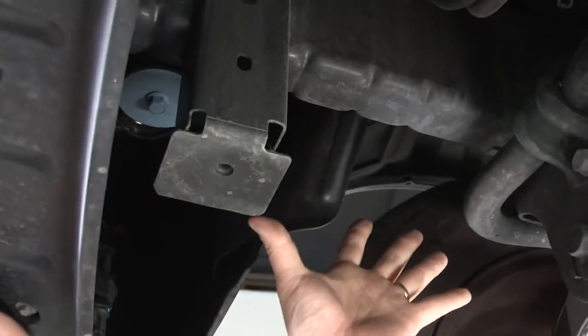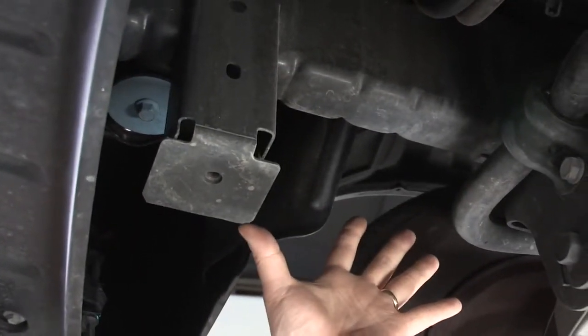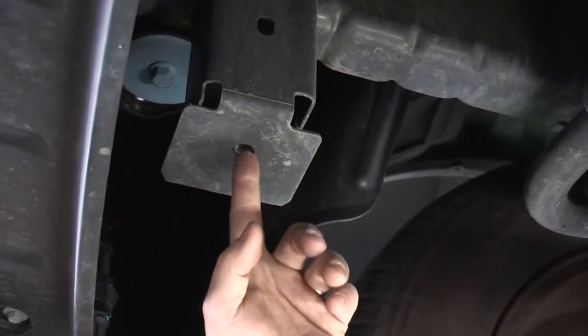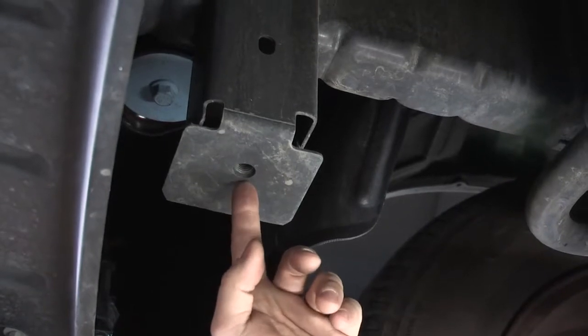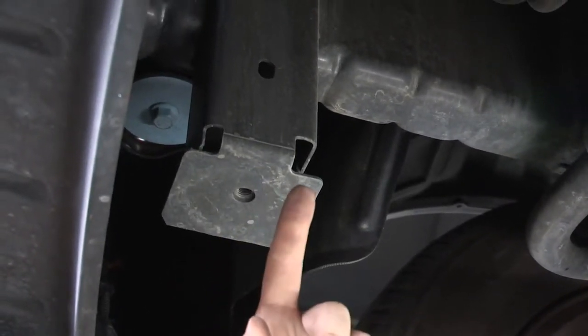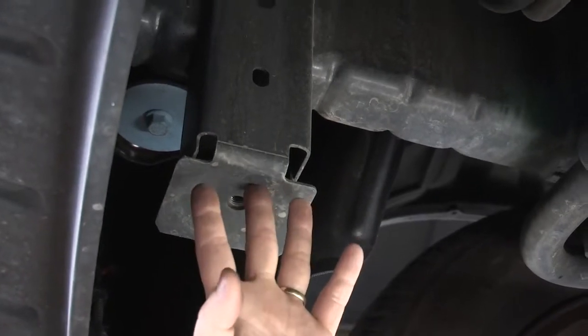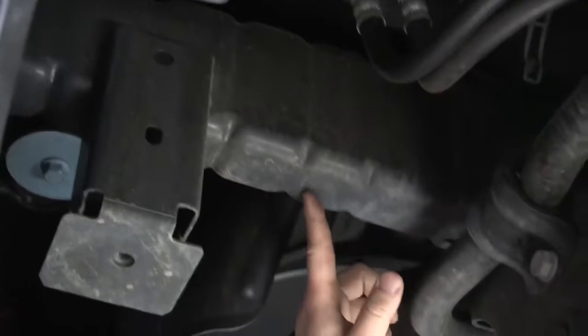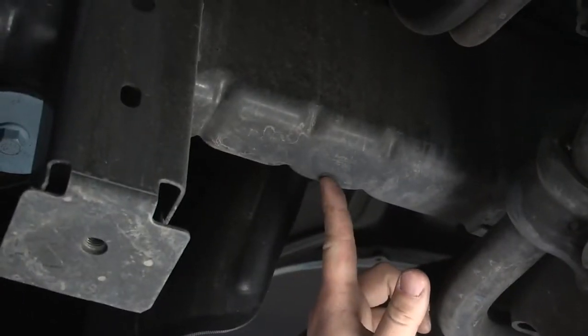Our attachment points are here underneath the vehicle. We are on the passenger side right now. The first bolt hole we're putting in is right here — it's a pre-threaded nut on the inside of this frame rail. We'll put one in on the driver's side as well, and then once we have that up into place we'll be using the hitch as a template to drill a hole in this area for our secondary attachment point.